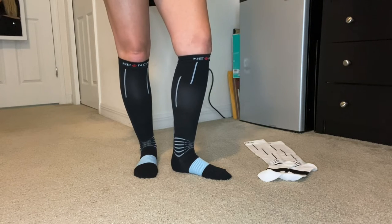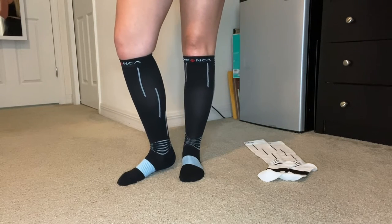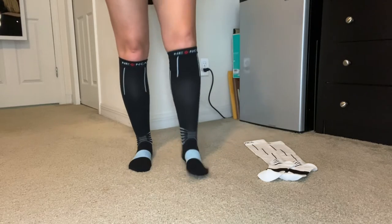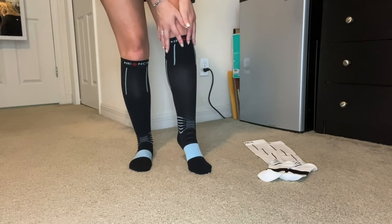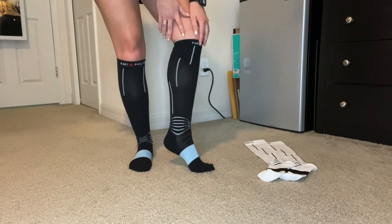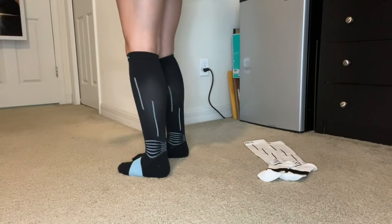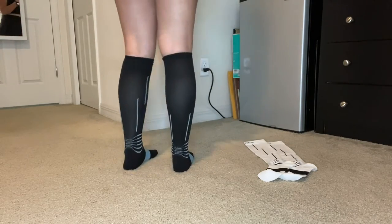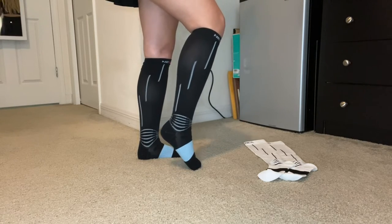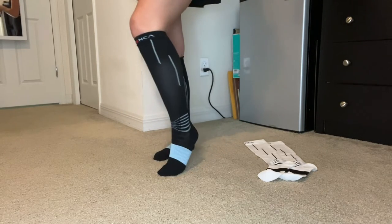Unlike similar products, these compression socks actually overcome the defects of similar medical compression socks. They have no allergies and no itchiness underneath. They keep that tight knit compression, and they have that ergonomic design — 360 degrees — so they perfectly fit your calf and the curvature of your foot, which will effectively disperse pressure, keeping your leg warm and lubricating your joints.